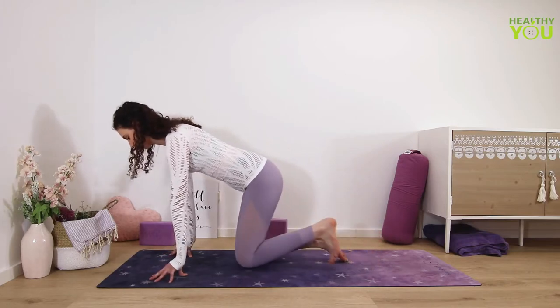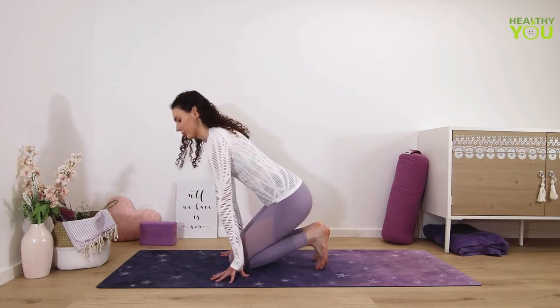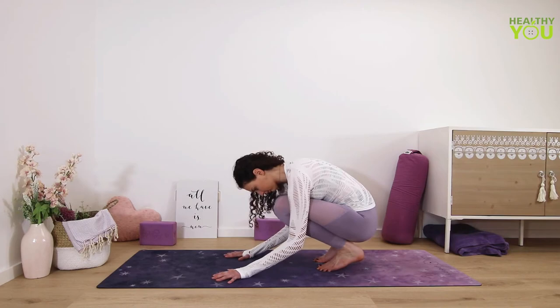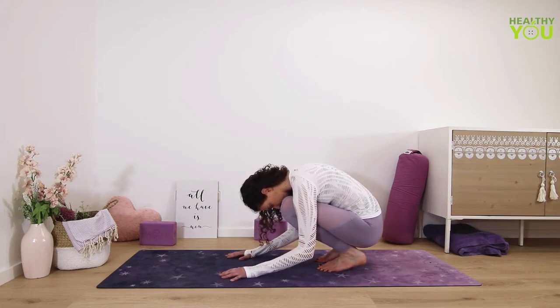Next, we'll come into an Achilles stretch. Come to a mini-squat position with the feet parallel and hip-width distance apart. Heels stay lifted off the ground — even if you can reach them all the way down, please keep them lifted, otherwise you'll lose the stretch.